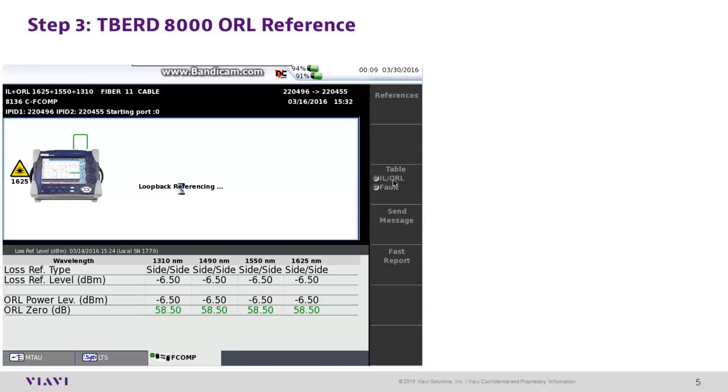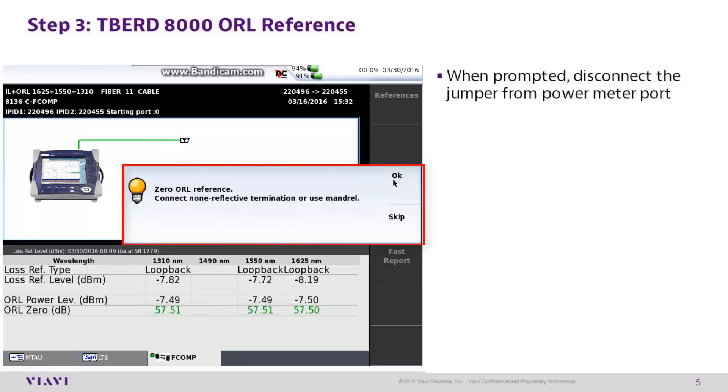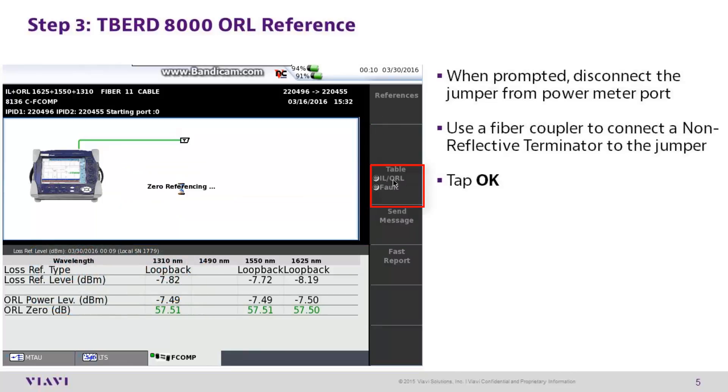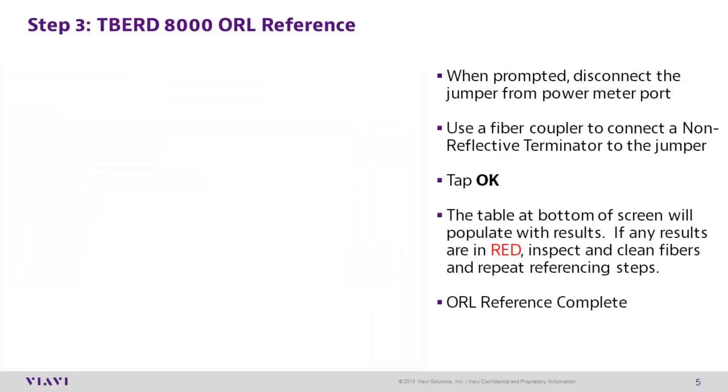T-Bird 8000 step 3: optical return loss reference. When prompted, disconnect the jumper from the power meter port. Use a fiber coupler to connect a non-reflective terminator to the jumper. Tap OK. The table at the bottom of the screen will populate with results. If any of these results are in red, inspect and clean the fibers, then repeat the referencing steps. Once the reference process has been completed successfully, the T-Bird 8000 will return to the results screen on the fComp tab.